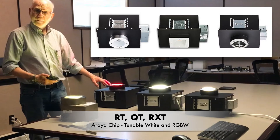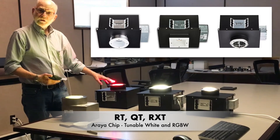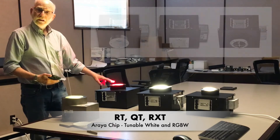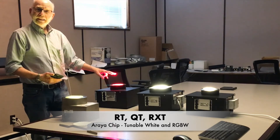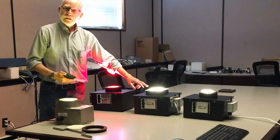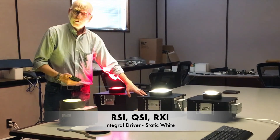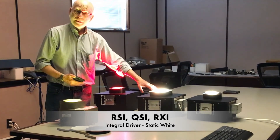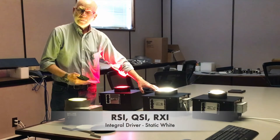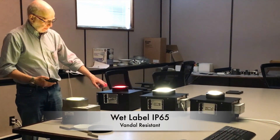The Araya chip again gives you tunable white from 1650K to 8000K and RGBW. The RSI and QSI are integral driver static white versions. All of them are wet label rated at IP65 and are constructed the same way.